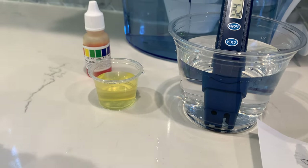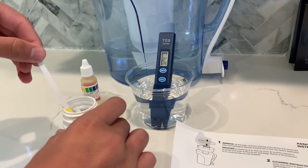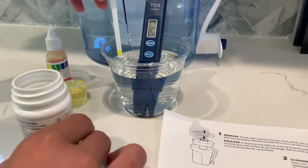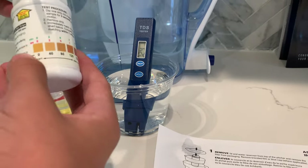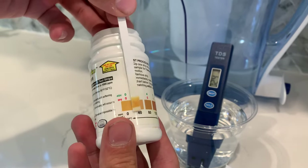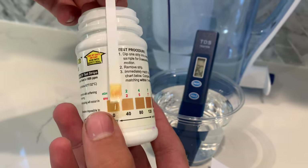Lastly, let's test the water hardness. The water hardness for the original tap water was around 250. Let's put it in the water for three seconds without motion. This one almost didn't change color at all. It's in between zero and 40, which is 20. This means it is soft water.